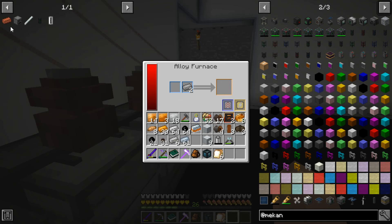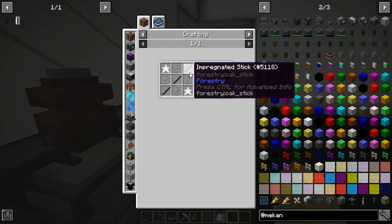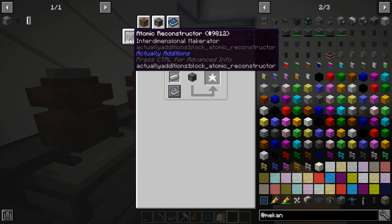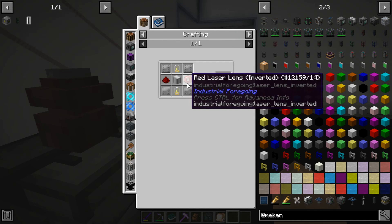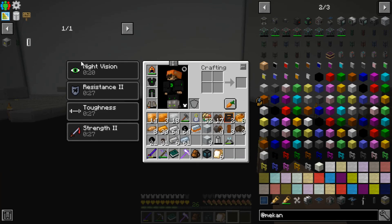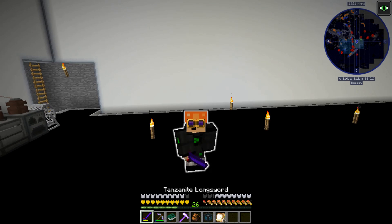I got impregnated sticks and aluminum wire. So I need this component, which requires four steel plates and an iron casing. I need to get into forestry. I will do that next episode because this episode is already going to be a little bit long.